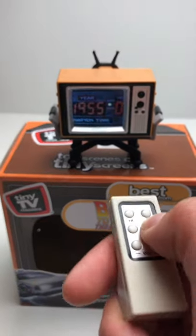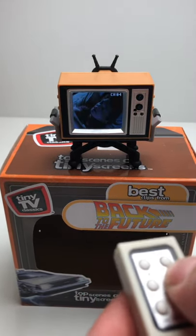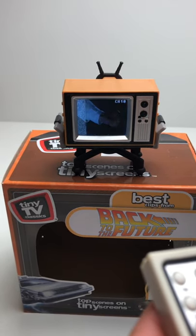But then you can change the channel with the remote, and the volume up and down. And then you can flip through. I'll try to get this in under a minute to just show you all of them. It hits like the highlights of the movie.